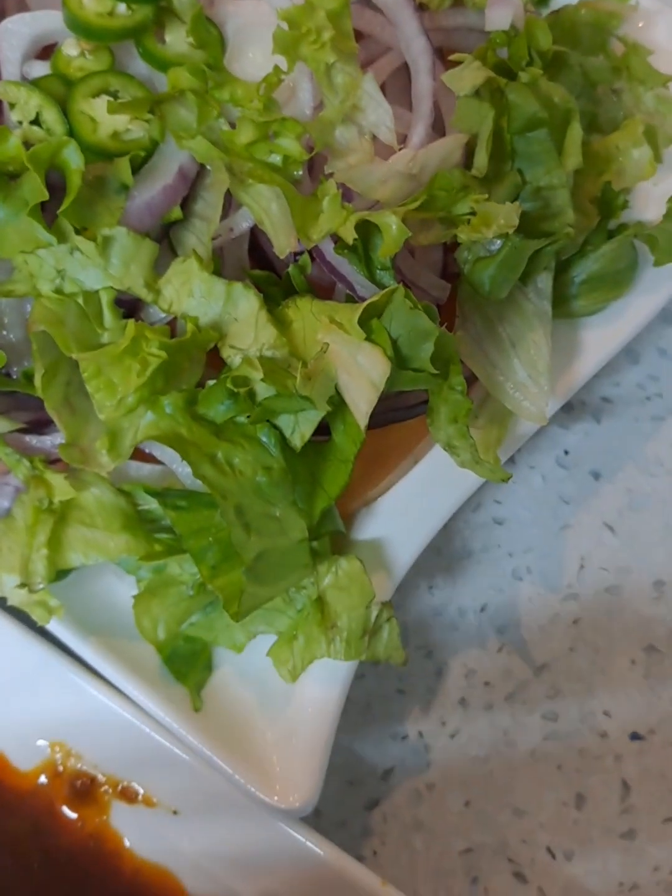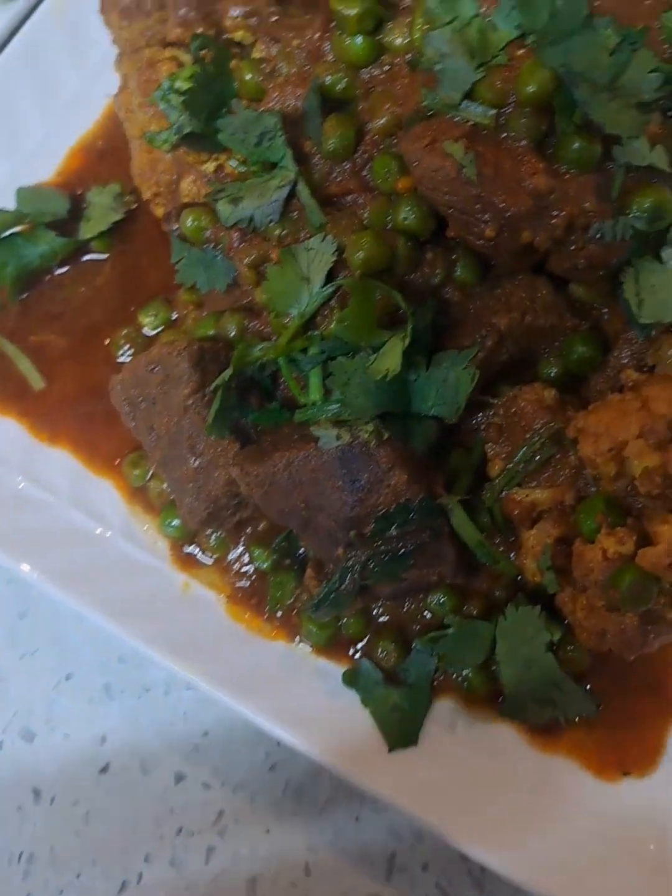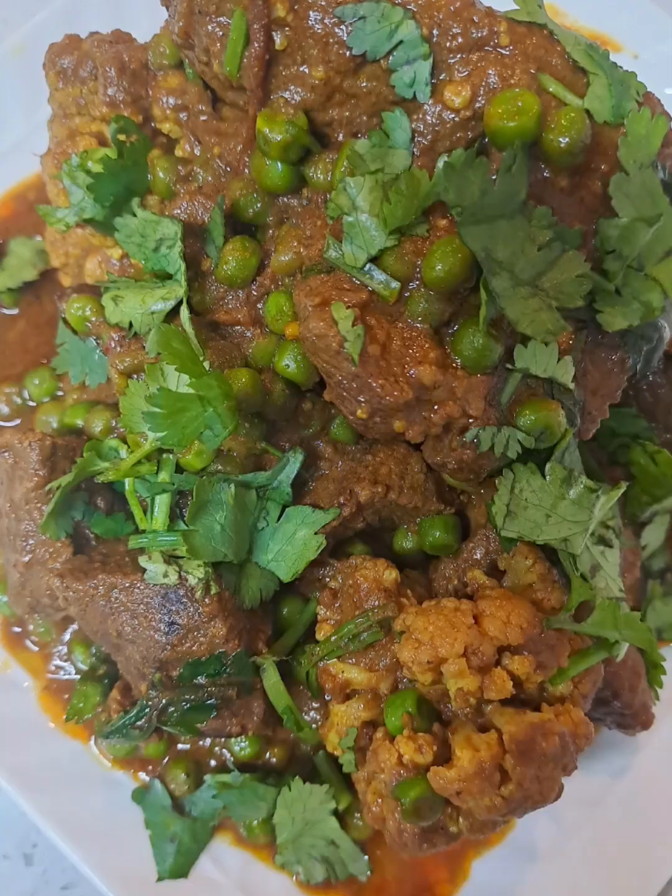As always, I bring to you all simple recipes. You can serve this delicious curry with basmati and some salad on the side. Enjoy it — your family will love it as well.